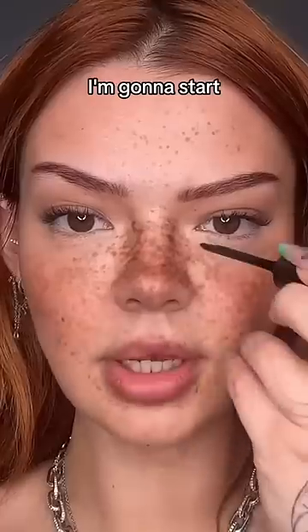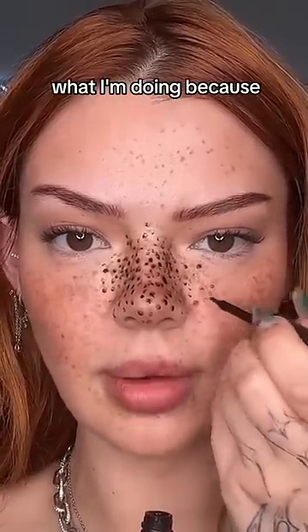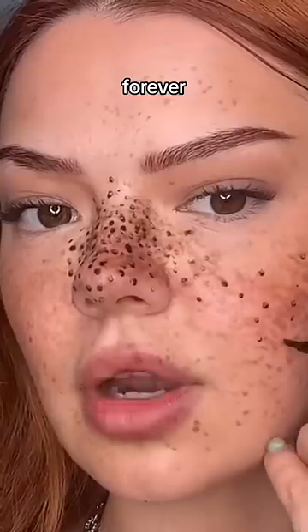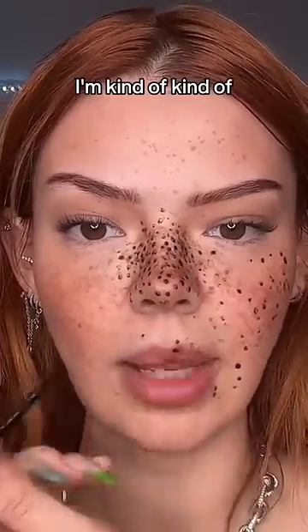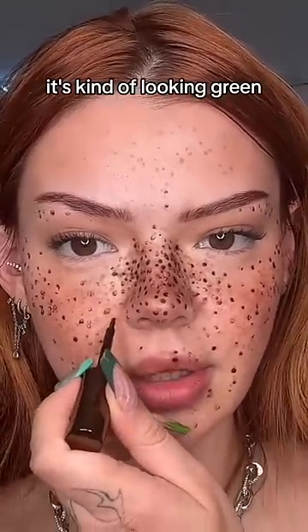I'm gonna start with the nose. The only problem is I don't really know what I'm doing because the filter is on. This will take forever. If this turns out to be the wrong color, I'm kind of screwed. I'm really trying not to panic over the color, but it's kind of looking green.